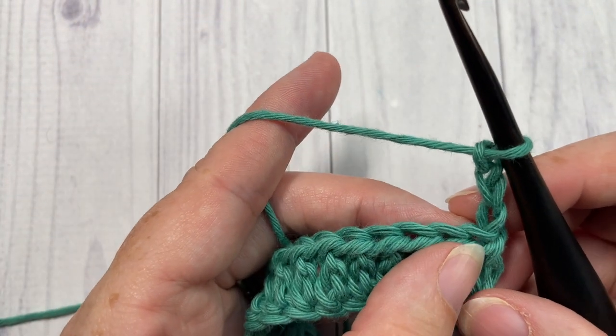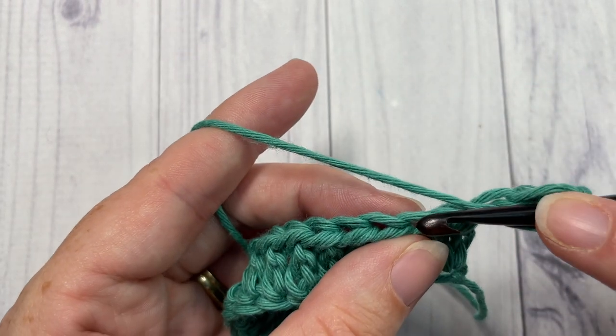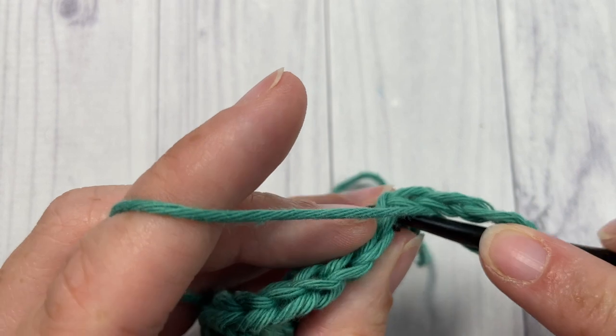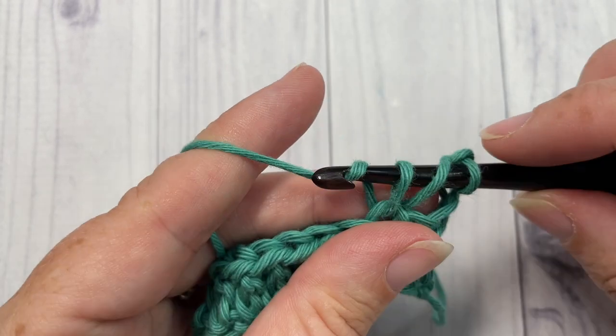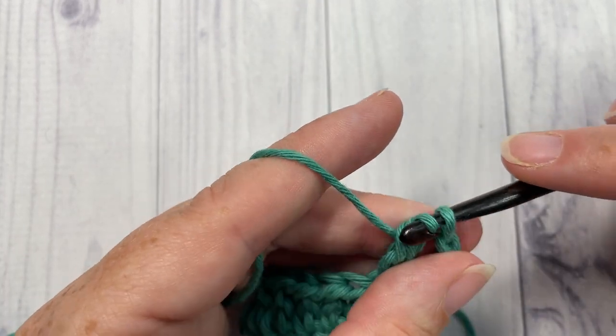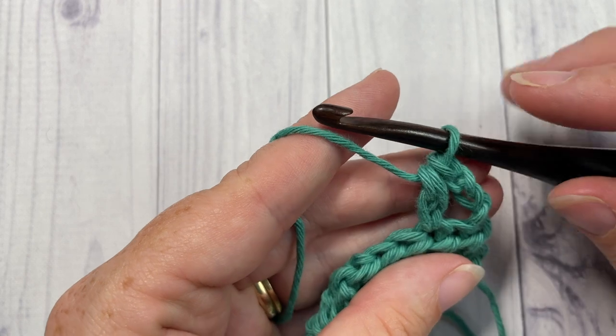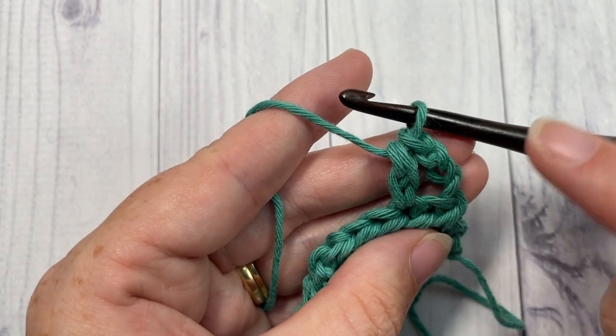Yarn over, insert your hook into your next stitch, yarn over and draw up a loop, yarn over and pull through two, yarn over and pull through two. As you can see, this is going to create a little bit of a gap if you chain three.